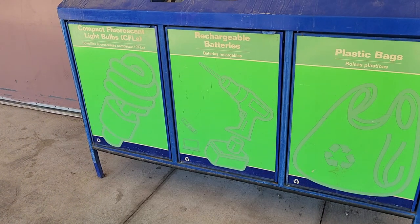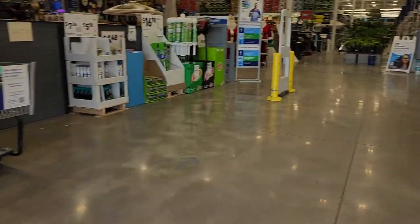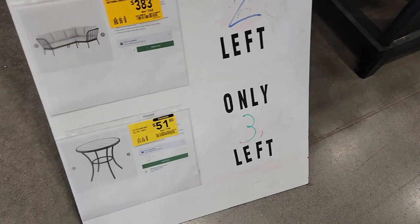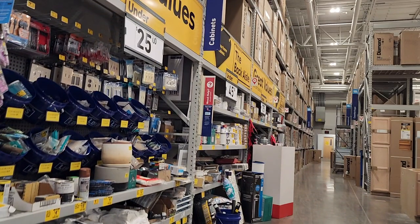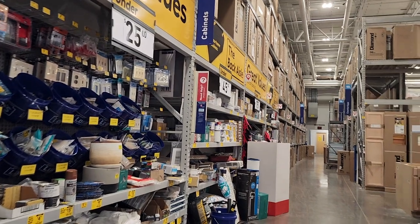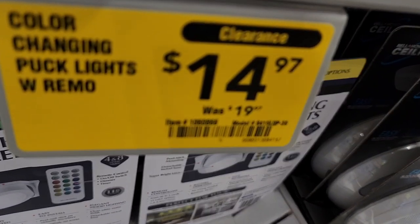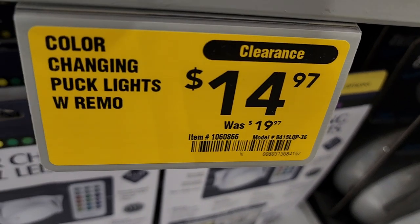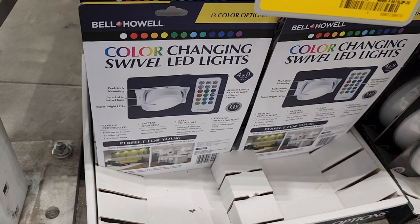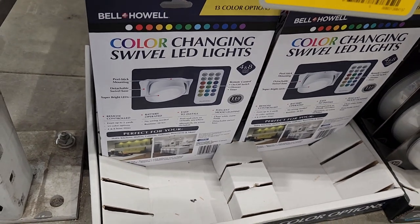Here's the batteries and the recycle center. There are a lot of stories about people getting stuff out of those and reusing those batteries, but it's pretty much the store's property once you put it in there. We got the changing color lights — this is the clearance section by the way, these are color changing lights on clearance.